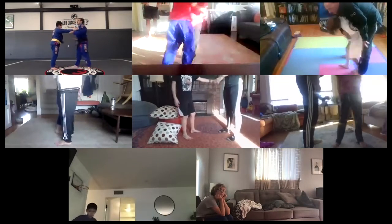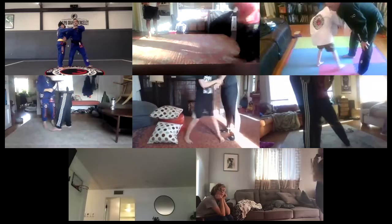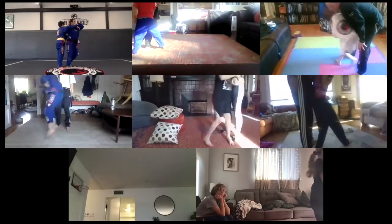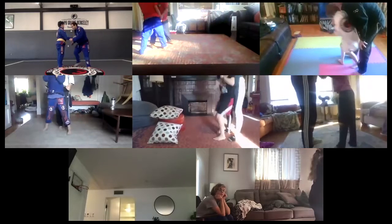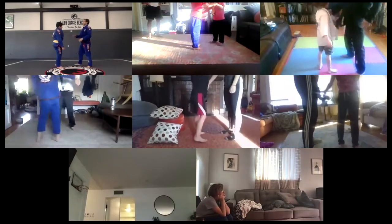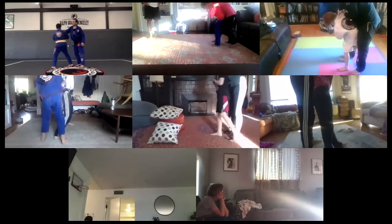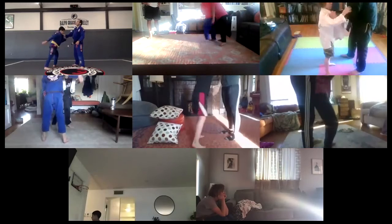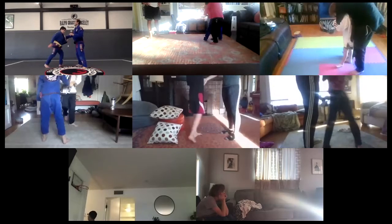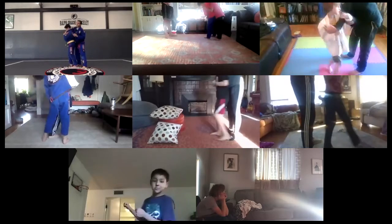Forty. Ready — one, two, three, four, five, six, seven, eight, nine, ten. Last — for me. Last, let's go — one, two, three, four, five, six, seven, eight, nine, and fifty.